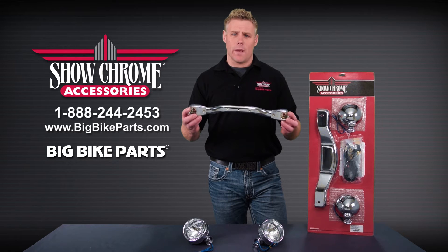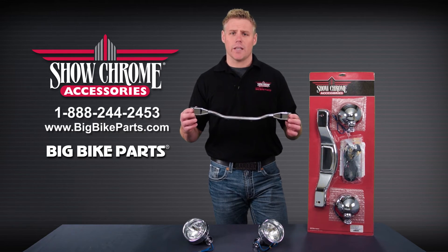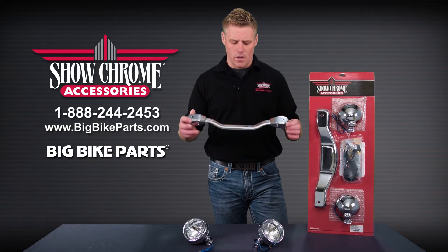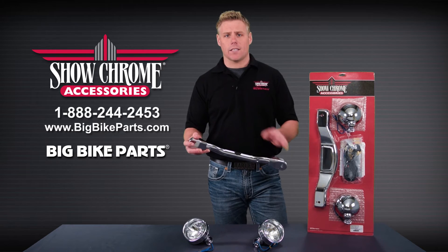The elliptical light bar is made of a bent and formed tube steel that allows you to mount your driving lights as well as your turn signals, with turn signal adapters that are sold separately for your OEM turn signals or your aftermarket turn signals. Also, you can run the wiring internally into the light bar through the backside for a nice clean look.